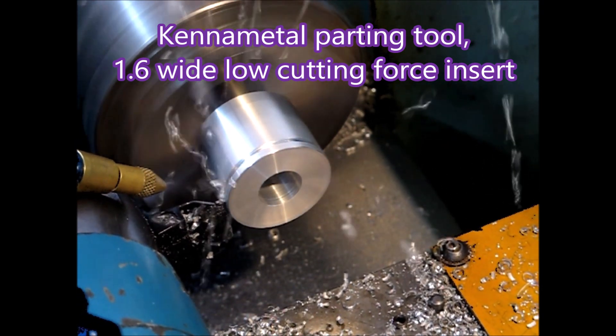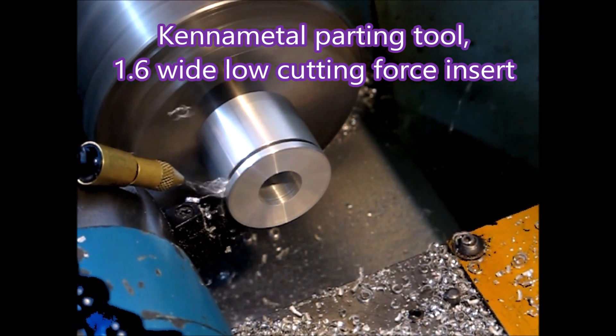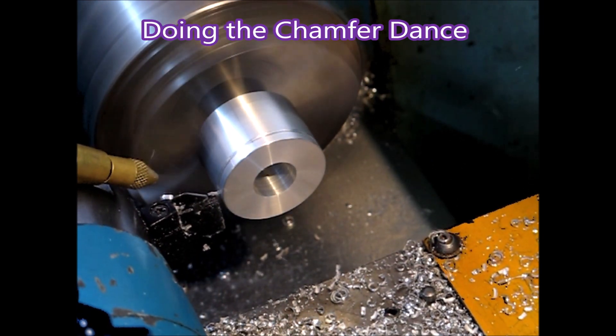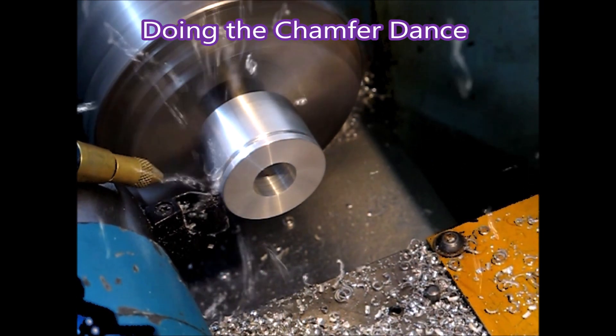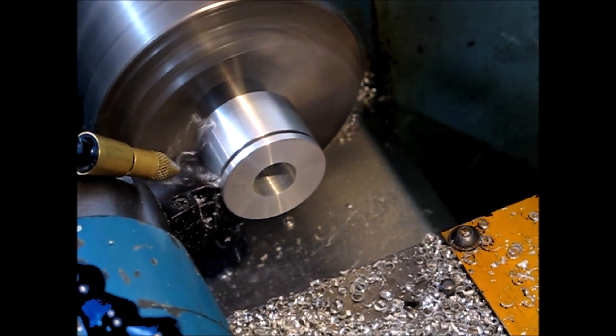That's the Kenner metal parting tool, 1.6mm wide low cutting force insert. You can see the chips are just flying out of the groove. That does a really nice job. A little jiggle about there while it does the chamfers.